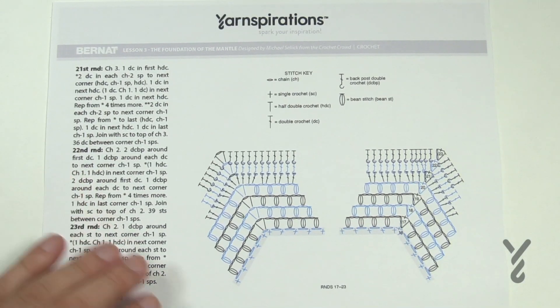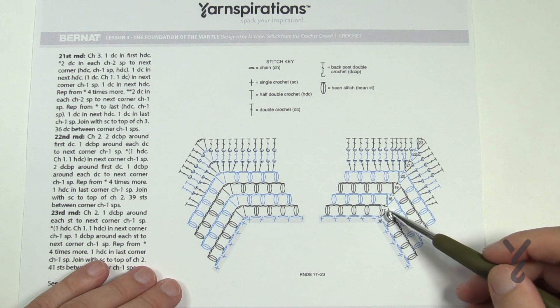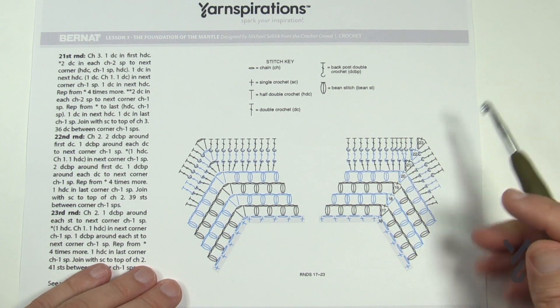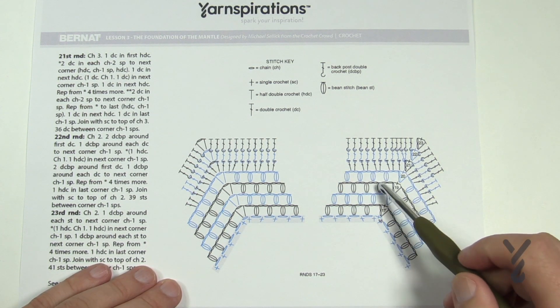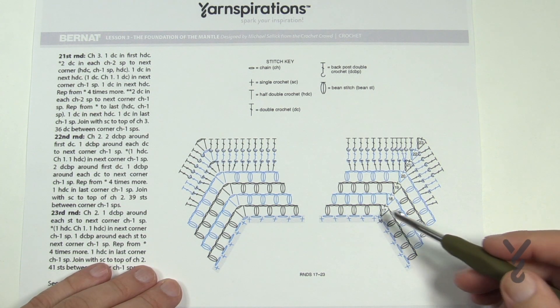Let's go to page number two — that's the fun page — and of course there is a diagram to follow. You're gonna see that we go all the way from round number 17 all the way to 23. It's actually not too much distance-wise, but because it is doing the bean stitch there's a bit more work in creating that. Creating this bean stitch will work out really quite awesome.